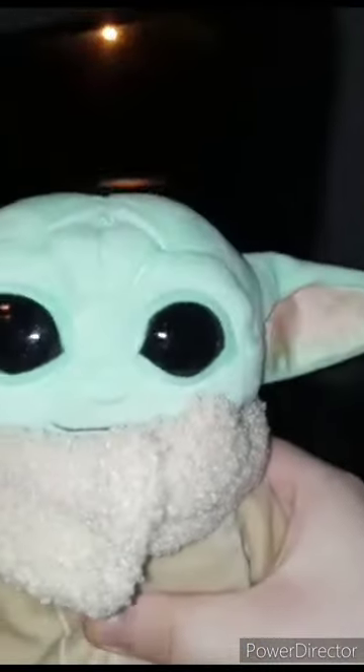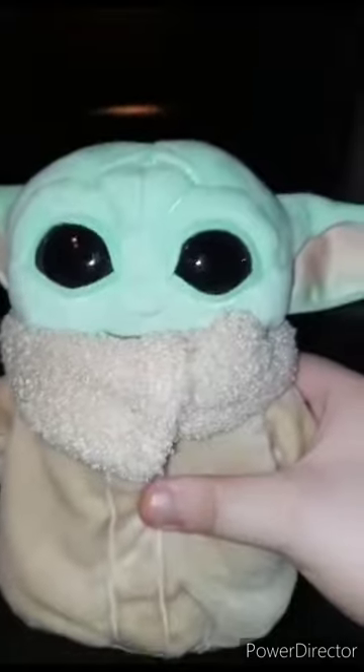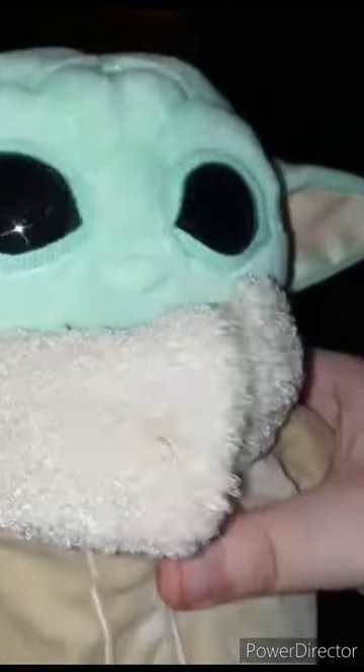Alright guys, here is Baby Yoda, or Grogu — mostly people call him Grogu but the first time I saw him I just called him Baby Yoda. Let's go ahead and check out the details. The eyes are made out of hard plastic, like action figure plastic. He's got a little fluff on the clothing, and that is it. Let's go ahead and take the tag off and see what it looks like.